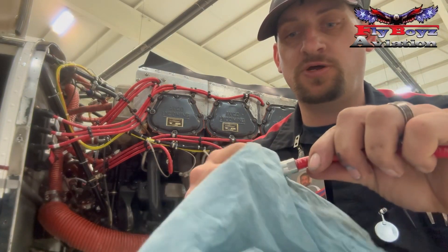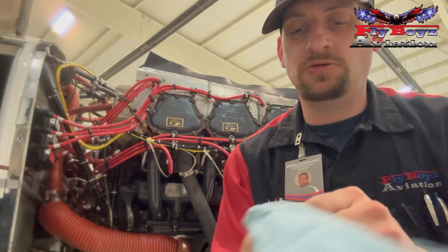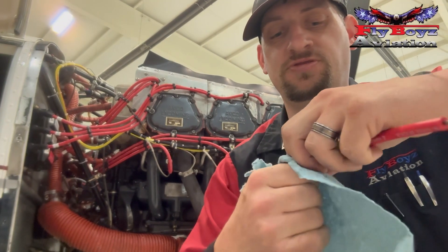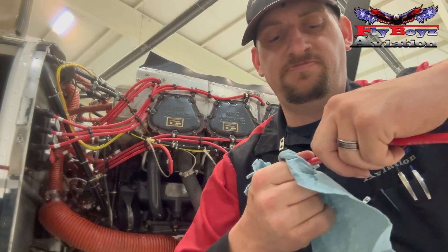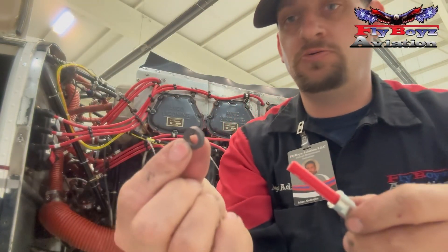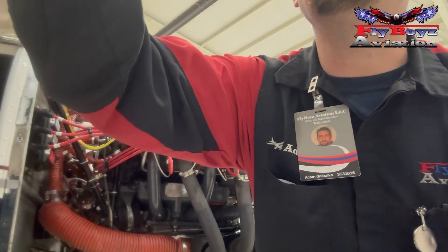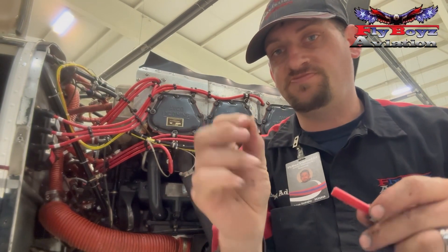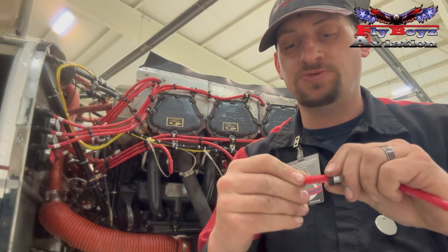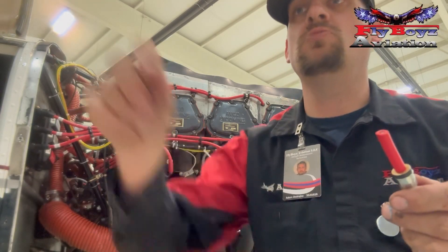We're going to grab our rag and pinch the wire on the end, then push that through a little bit more. Once I've got enough to grab with my rag, I can pull that barrel nut or ferrule onto the wire. Now take your rubber grommet and stick it in place. On the newer systems they will use a flat washer in order to prevent the gasket from squeezing down. Squeeze that onto the end and put it down.